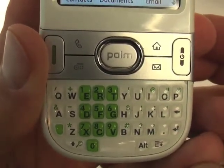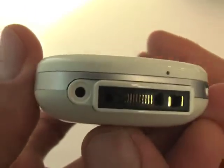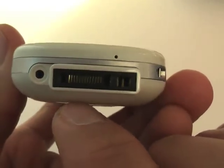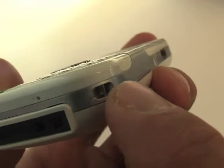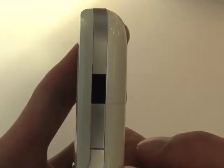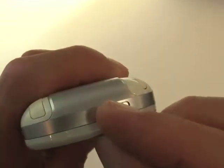Going down, you have your jacks for syncing and charging, and there's what I think is a 2.5 millimeter headphone jack. There's also a lanyard spot — that's the only lanyard spot on the device — and an infrared port for beaming stuff back and forth. There's also a ringer switch on and off, very handy when you need to shut the ringer off quickly.